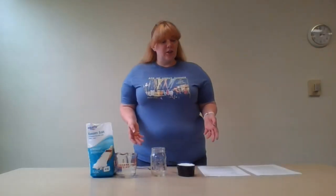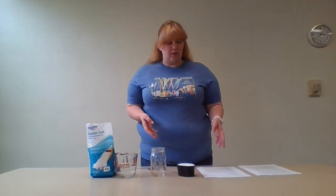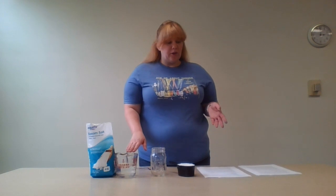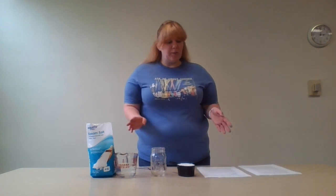For our second crystal we're going to make salt crystals. What you need for this is epsom salt, a glass jar, food coloring (optional), hot tap water, a bowl or glass measuring cup, a spoon, a small pebble or some sand, and a microwave.